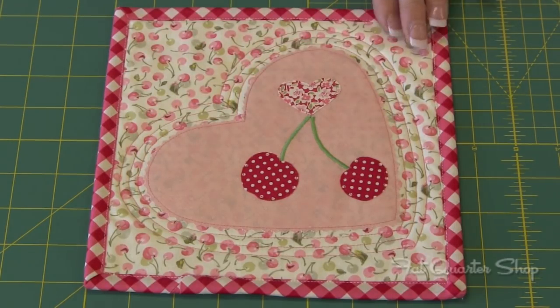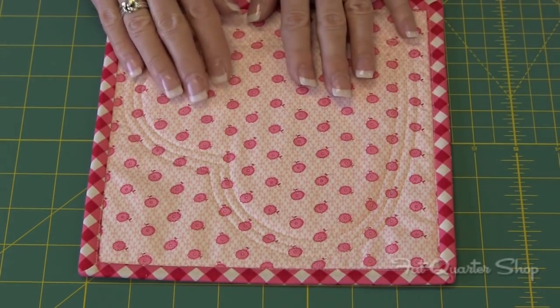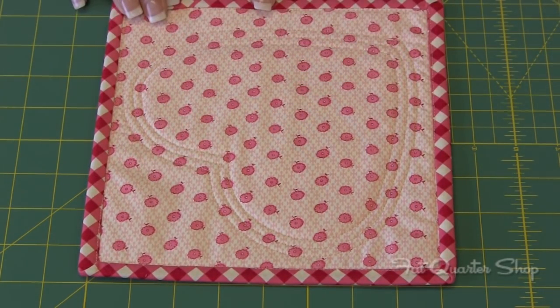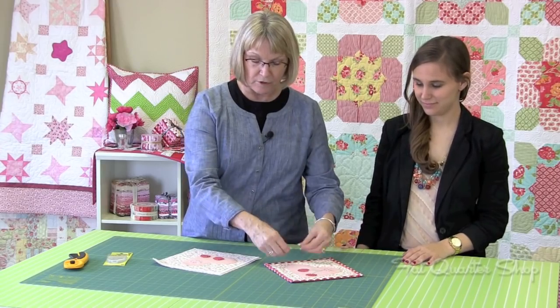Then you're ready for your binding. You'll flip it over, cut your binding 2.25 inches, measure around your mat and add 10 inches to that measurement. Sew it on to the back, flip it over, fix the corners — and I actually sewed with my machine around the outer edge so I didn't have any hand sewing.